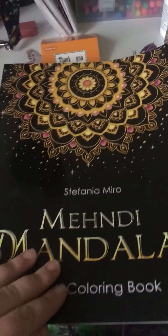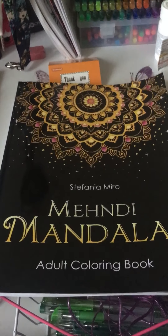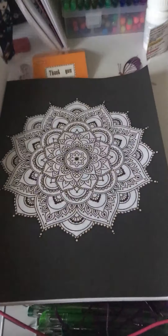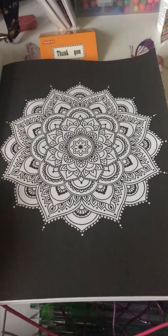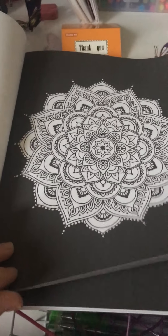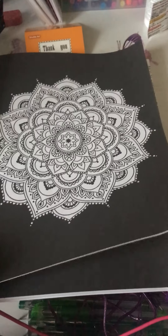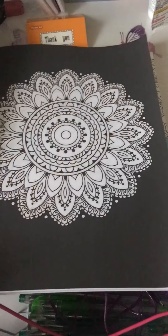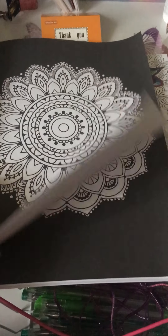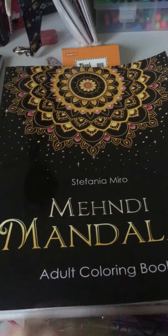And then I got a mandala black page book. I got this to use more of my neon and swirl color gel pens that I have — I wanted them to stand out on some black paper, so I got this today. I'm just going to show you a few pages because I'm saving this for interior. So there's that.